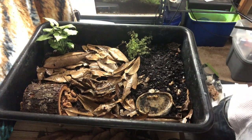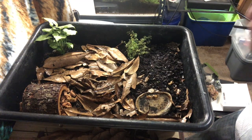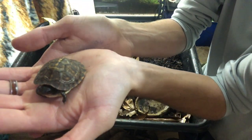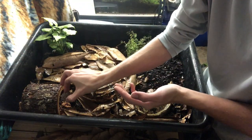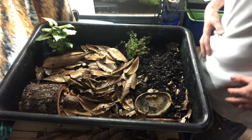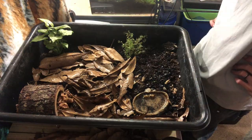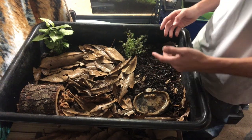I realized I never actually showed you the box turtle! Here is my little guy — he's still super young. The last person who had him didn't provide much care, so his growth has been really slow. You can see he's really tiny, which is why this tub is more than enough for him. He's got a lot of personality and loves to chase crickets. There's the juvenile box turtle in his new enclosure.